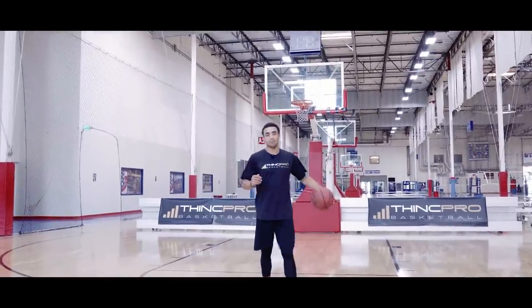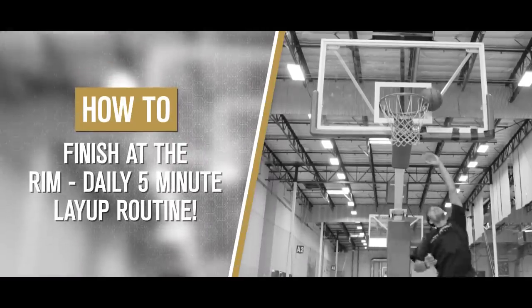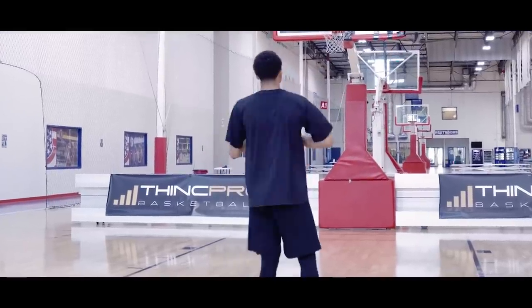What's up Hoopers? It's Coach Alex from Think Pro Basketball, and in today's video we are going to go over a daily five-minute layup routine that you can use in order to improve your finishing around the rim. Let's get started.